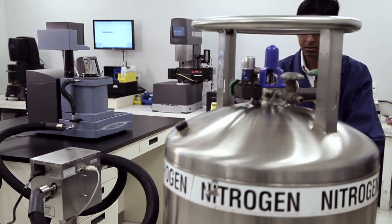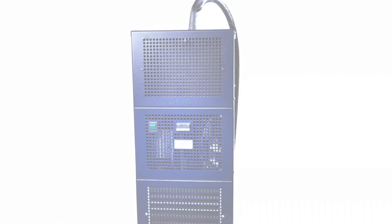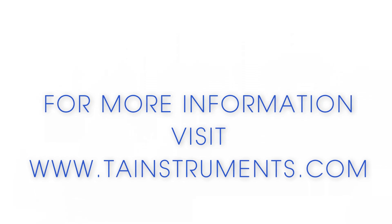For a convenient alternative to liquid nitrogen cooling, look no further than the ACS3 air chiller system from TA Instruments.